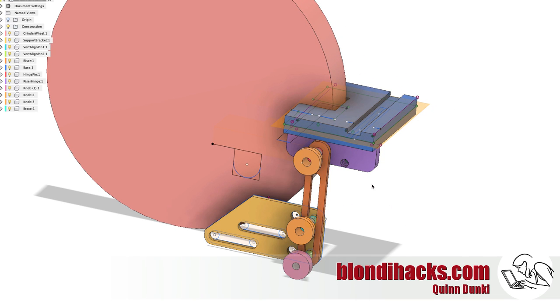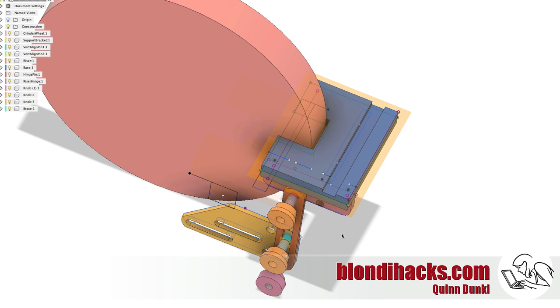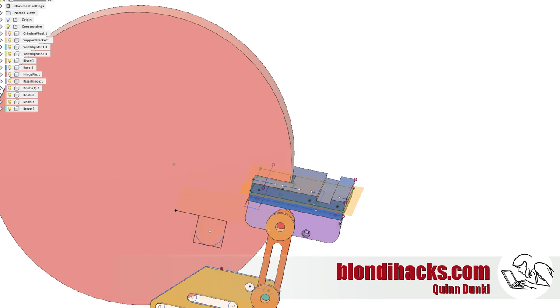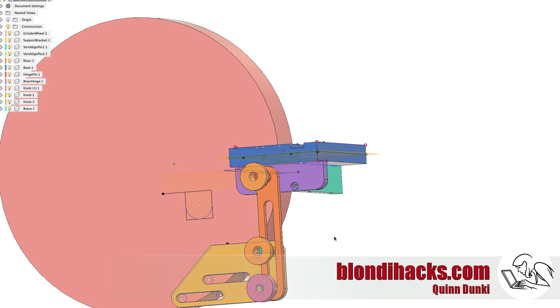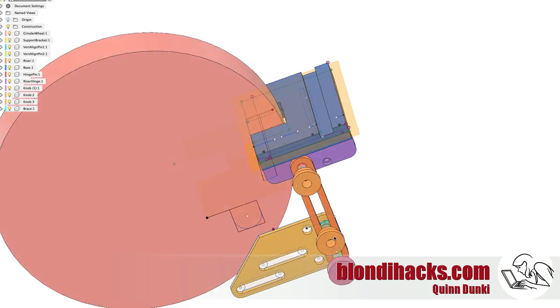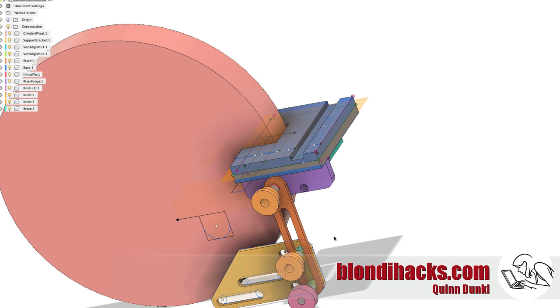Here's the design I came up with in Fusion 360. My goals were to make something adjustable in all three dimensions, particularly height. The idea is to move the rest relative to the center line of the wheel so I can set fixtures on top if I want. It has a miter slot for jigs, and the pivot point is set to the front edge of the grinder wheel so it makes clean angles on things I'm grinding. It maintains the factory in-out adjustment, and should be nice and rigid and adjustable. There's a lot of parts to make — it's a pretty complex design. Let's get going.